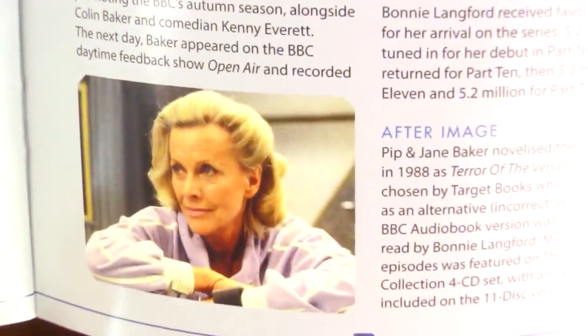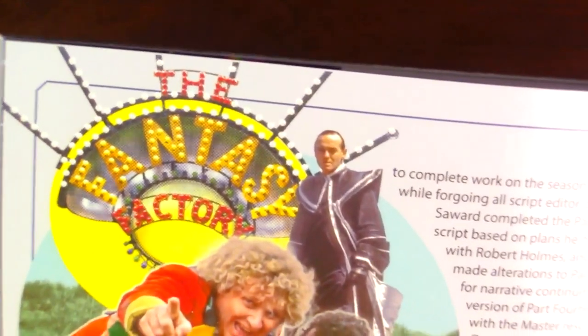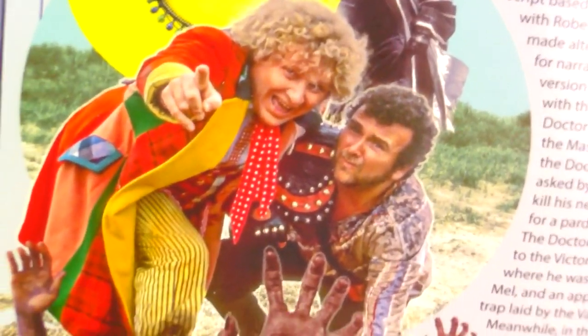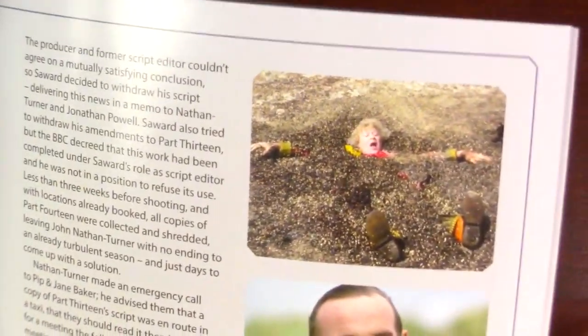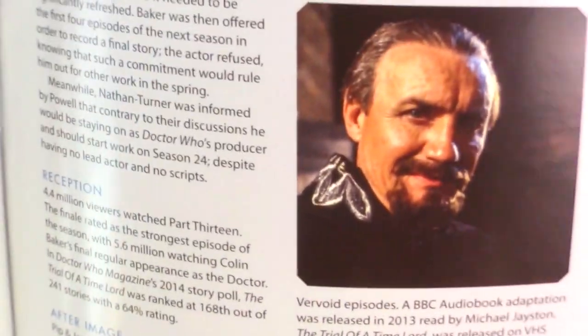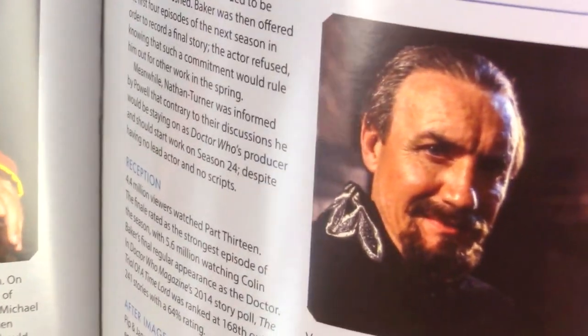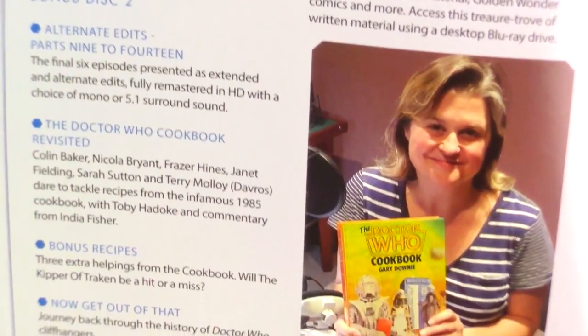You've got the Sixth Doctor and Mel there. You've got these two guys who you see on a lot of the artwork for Terror of the Vervoids — it's kind of a base-under-siege story, which makes it really fun. Final disc description. You've got Matthew Sweet and Bonnie Langford, a picture from their interview. More artwork — the Valiard, the Sixth Doctor, and Savalom Glitz, and then all those hands just pulling them under. That is so creepy. And you've got Bonnie Langford and Anthony Ainley as the Master — one of his final appearances.